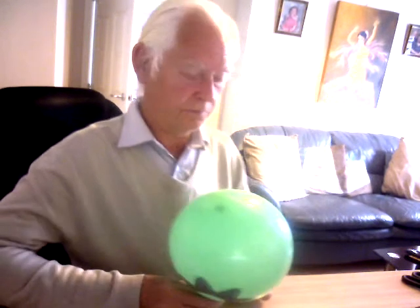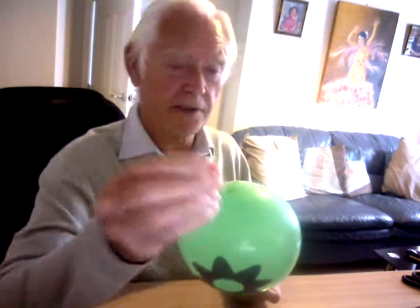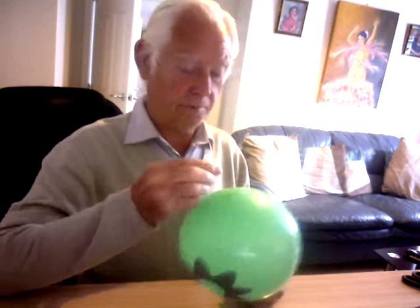Good morning all. I'm going to show you how to stick a pin like that into a balloon without it bursting. Here we go, are you ready?